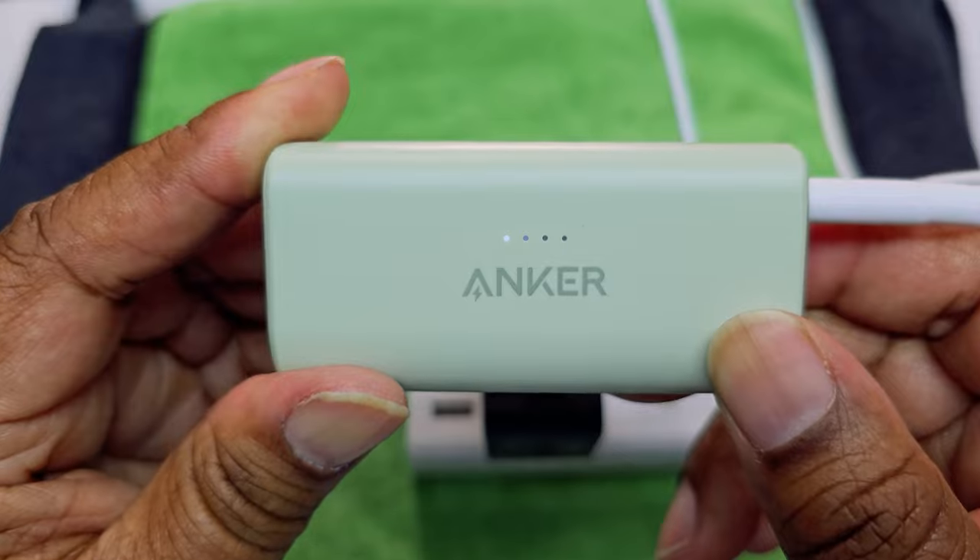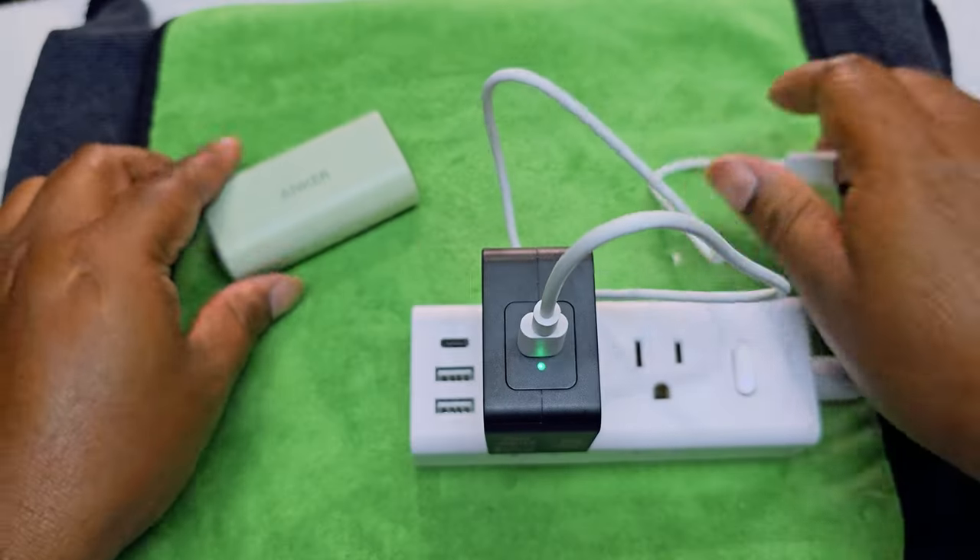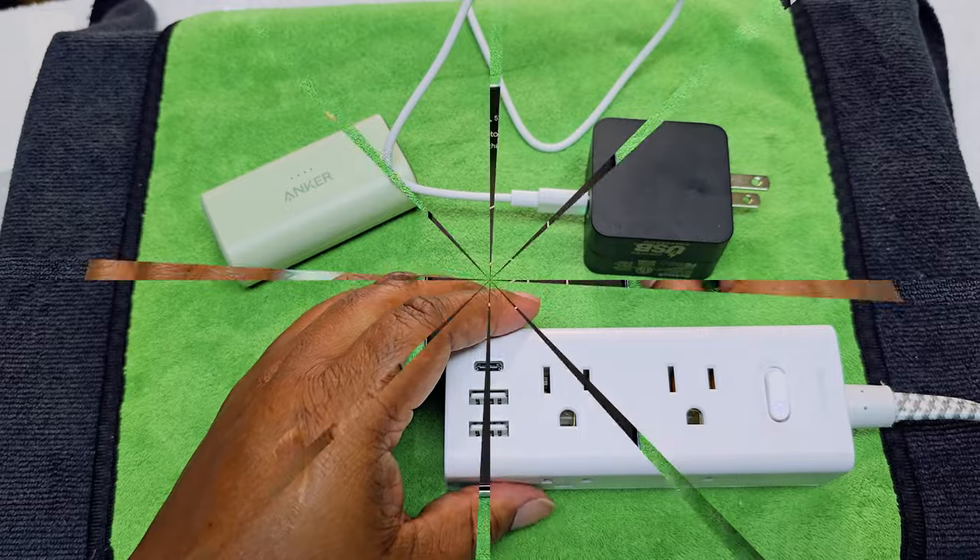I like that. Both ports are in and out, so you can take a current in and put a current out. I like that a lot. Let's get to the phone and see how it looks to charge up the phone.